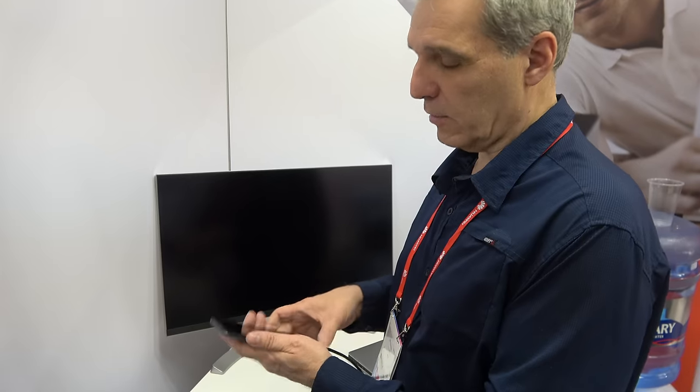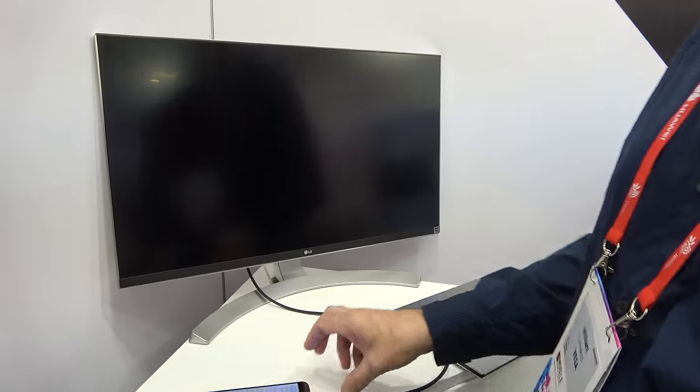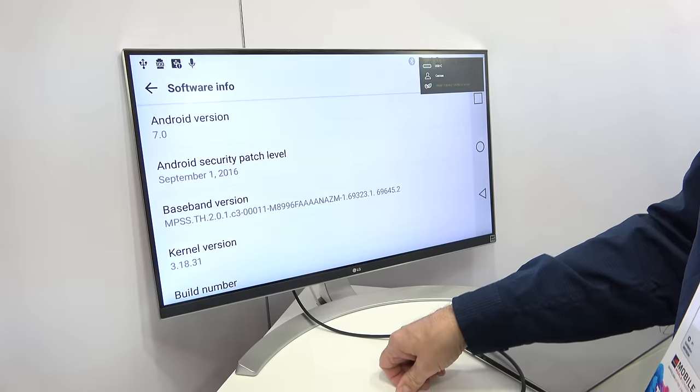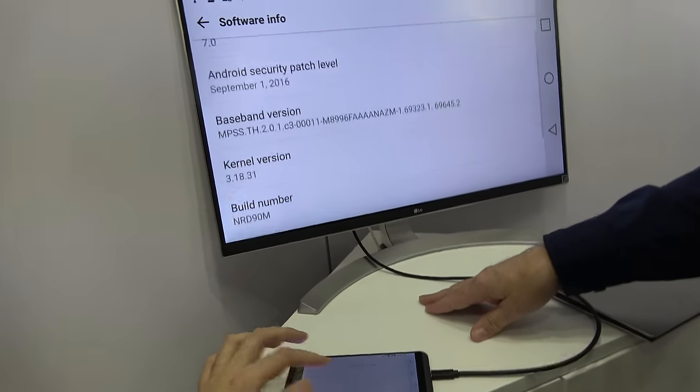So when you plug in the LG phone, it's just going to automatically connect. Here we go. And then you have a productivity setup — a huge display for your phone.